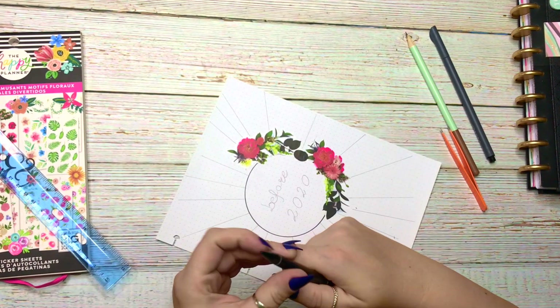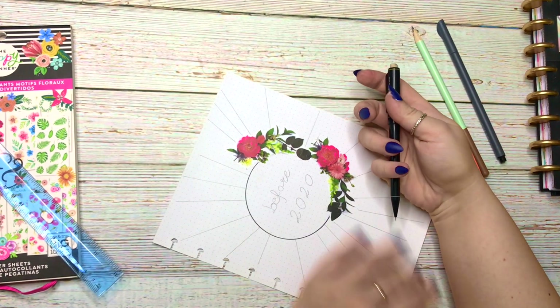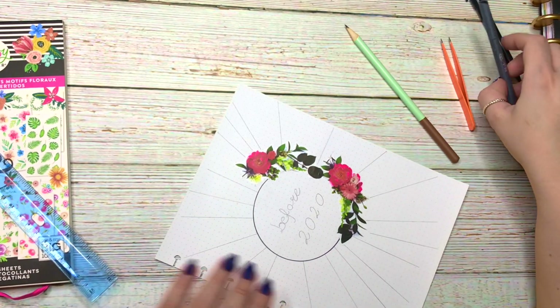Now I take my ruler and we do the same thing again, but now I put the fineliner on top of the pencil.